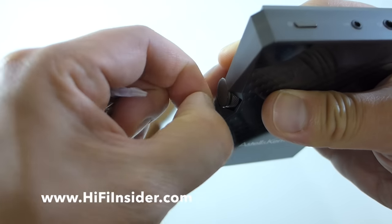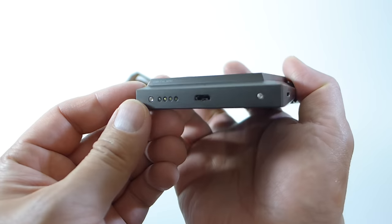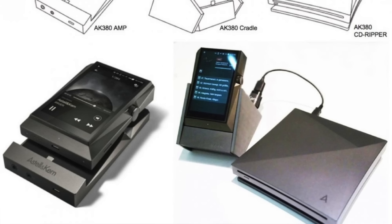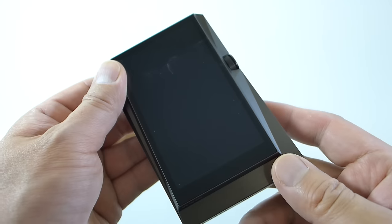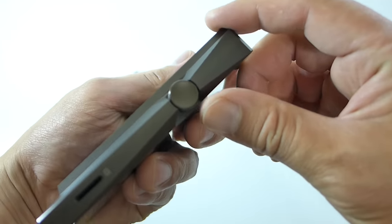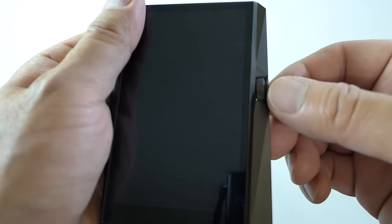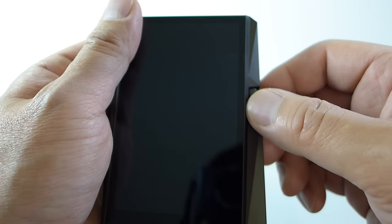These little ports on the side are for the optional dock and the optional headphone amplifier that you can piggyback onto the unit itself. There are also a lot of accessories available, including a CD drive that you can buy so you can rip CDs right onto the unit without even needing a computer. I really like the volume knob — very smooth, nothing loose about it, very easy to turn.